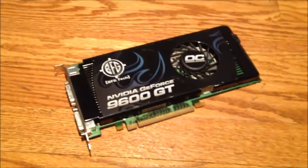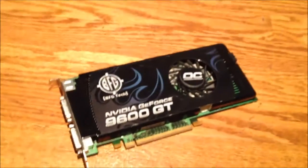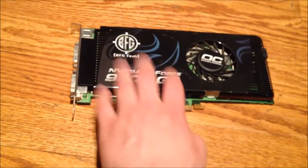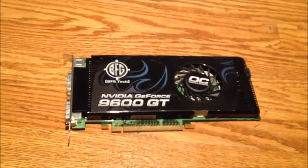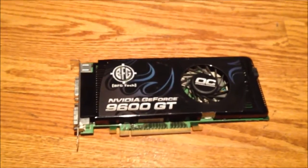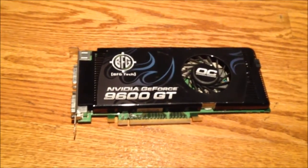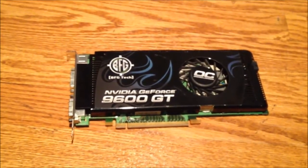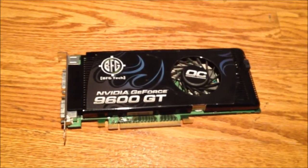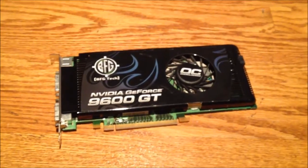Some of you may be wondering what I'm going to do with the old 9600 GT graphics card. It's going to be moved to my LAN party computer in place of the 9500 GT. This will up the memory bandwidth big time — 128-bit versus 256-bit. The card will perform very well playing stuff like TF2 and CS:GO, so that's where this card is going to end up.